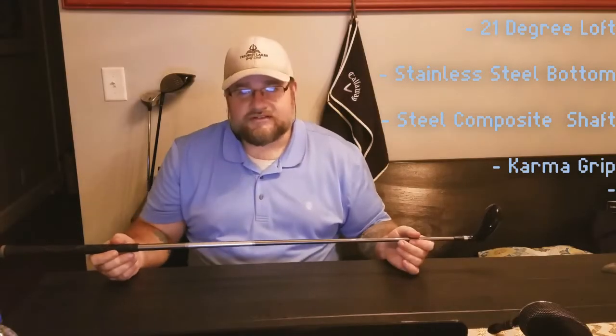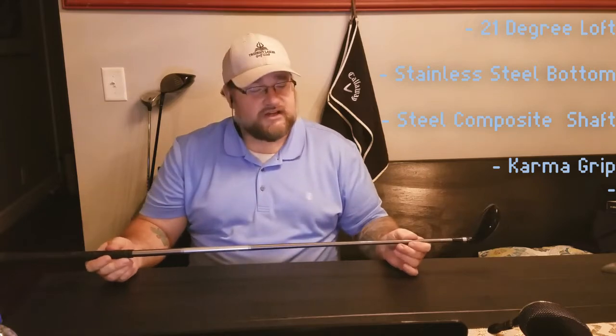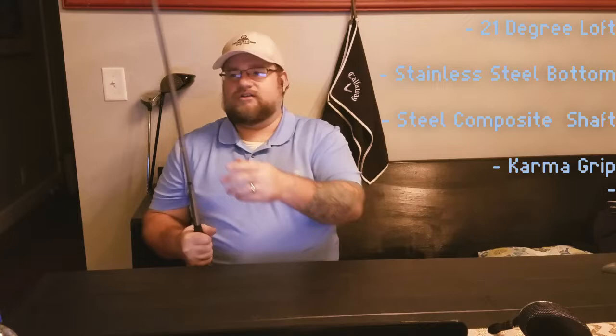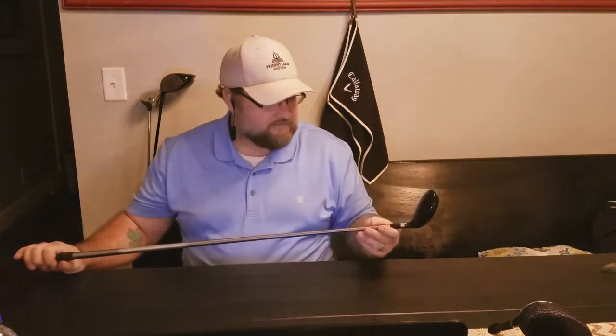She comes with a steel fiber composite shaft. It is a steel shaft, but she has flexibility to her, which is really nice. When you're coming down on your downswing, you don't have to put so much power into it. A lot of the flexibility in this thing lets you come down with a nice, easy downswing, and she'll do the rest for you. Beautiful shaft on her.